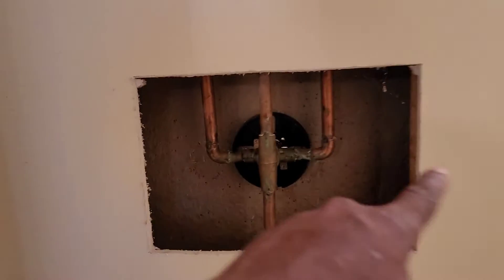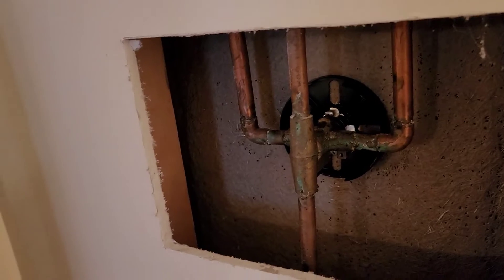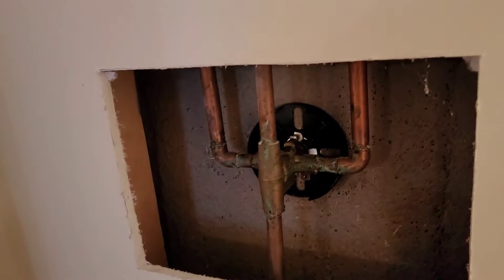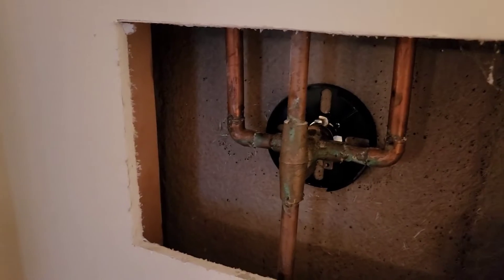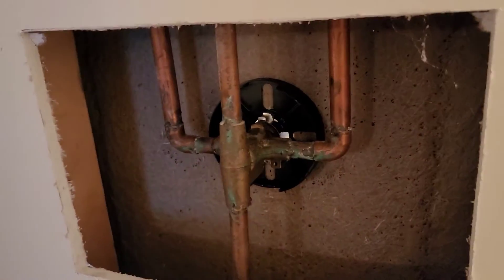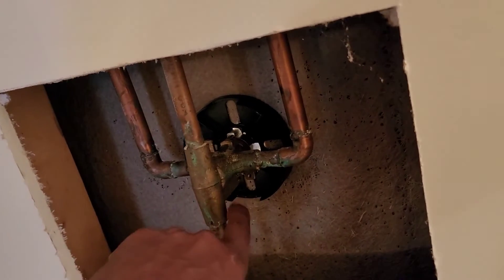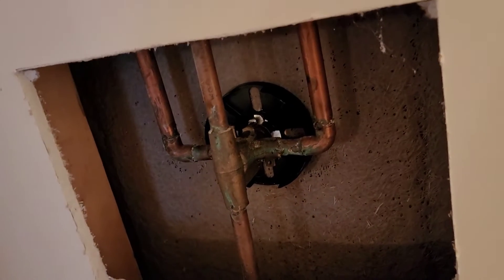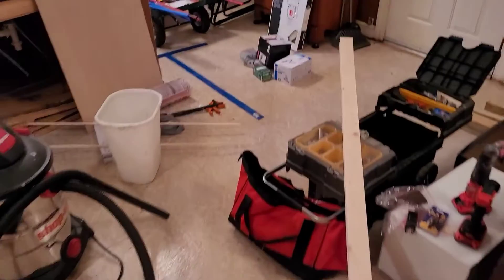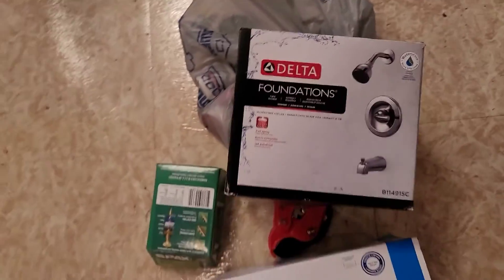I had to cut an access panel in the wall behind the shower valve because something's up with this valve. I put a brand new cartridge in it and it's still acting weird — if you pull it out about a quarter it works, but if you push it in properly it stops working. I thought maybe one of the little ports was clogged but it's not. So I just went ahead and got a Delta.